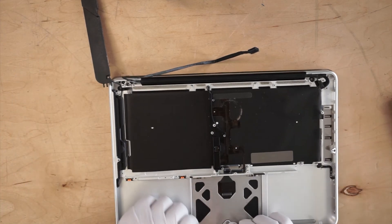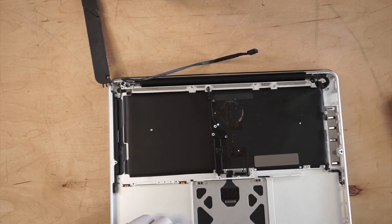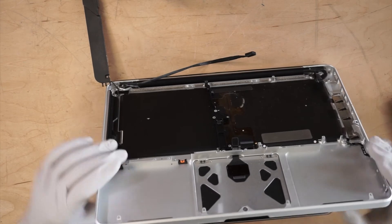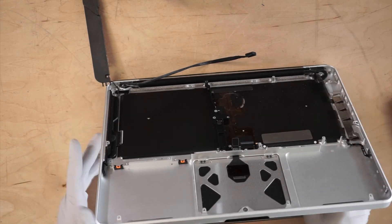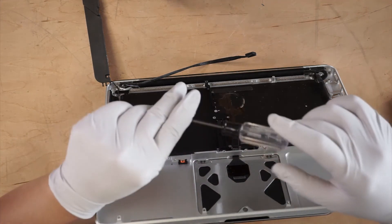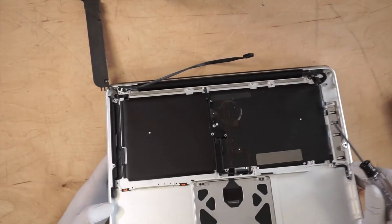Right now what I'm going to do is remove the palm rest and detach the screen. You need to have a Torx T8 screwdriver for this.